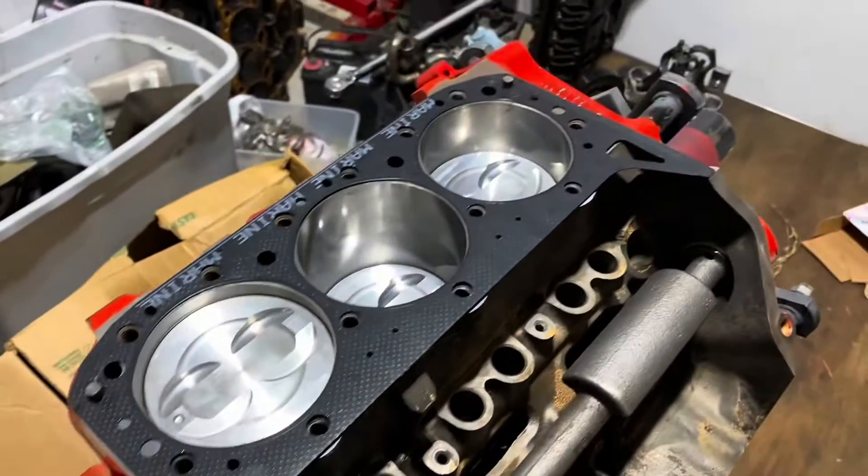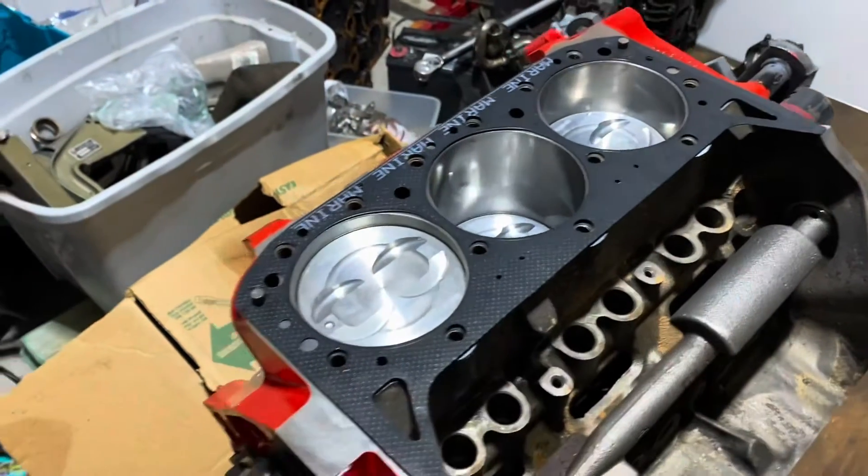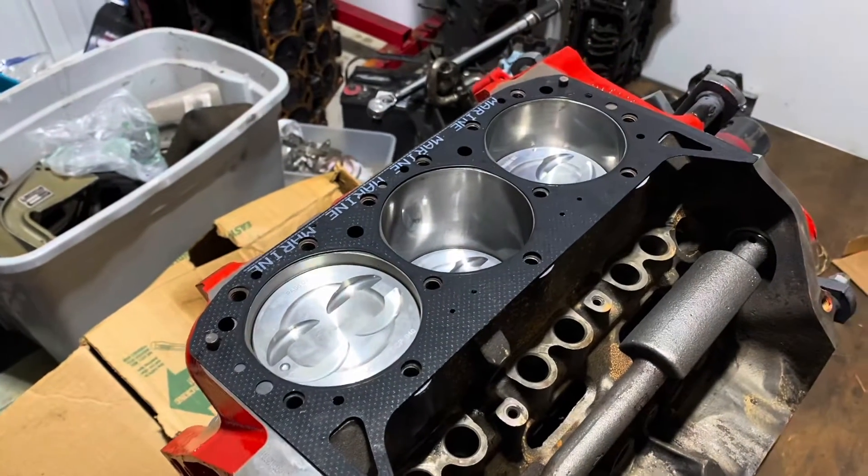I've got the even side — that's cylinders two, four, and six — ready to go, and I'm going to put the cylinder head on it and bolt it down.